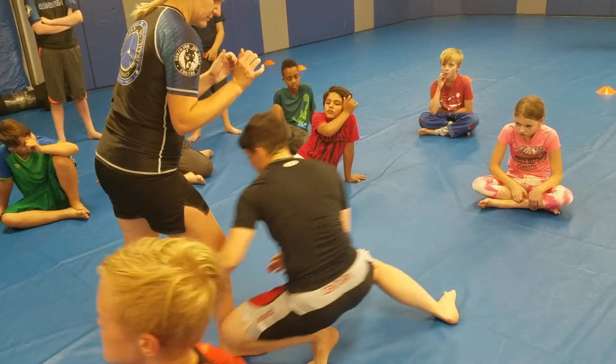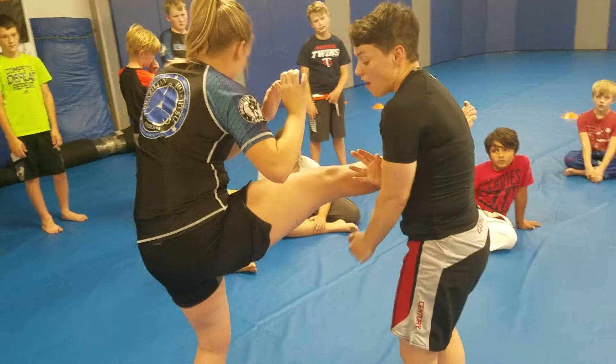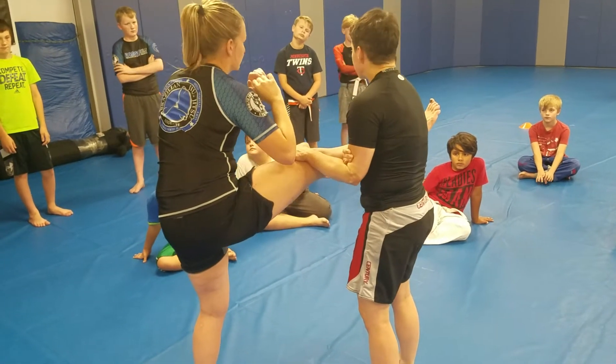So I shoot in, I grab that leg, but instead of trapping it here, I'm going to swoop it up to my arm. Now I'm going to grab my arm like I'm going to do a pure naked choke, and I grab the top of her knee.